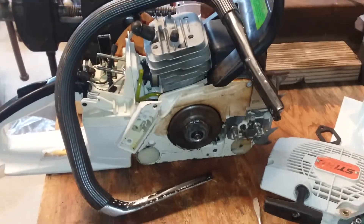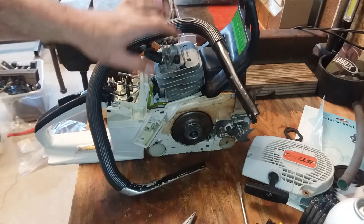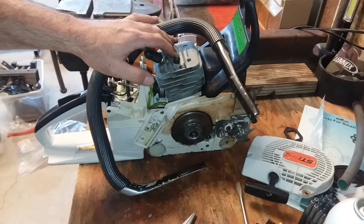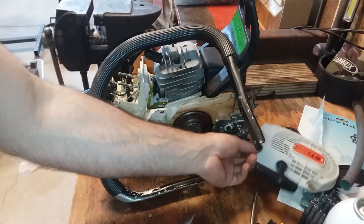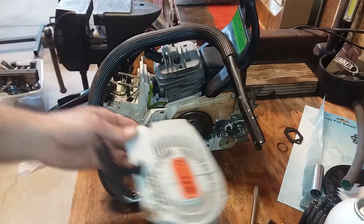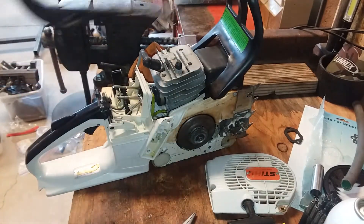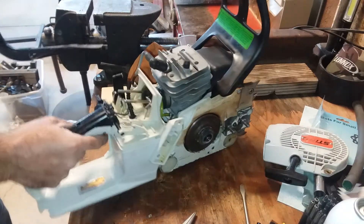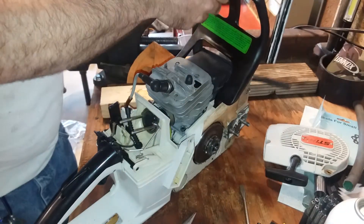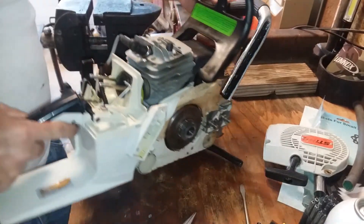How y'all doing out there? Welcome back to Clayton Showalter's YouTube channel. This video today is about the Stihl 034 AV chainsaw — we're going to be putting the top panel assembly on there, as well as a starter cover and a couple other little parts. Thought I'd share this with y'all in case you were having an issue putting a handle on your saw.